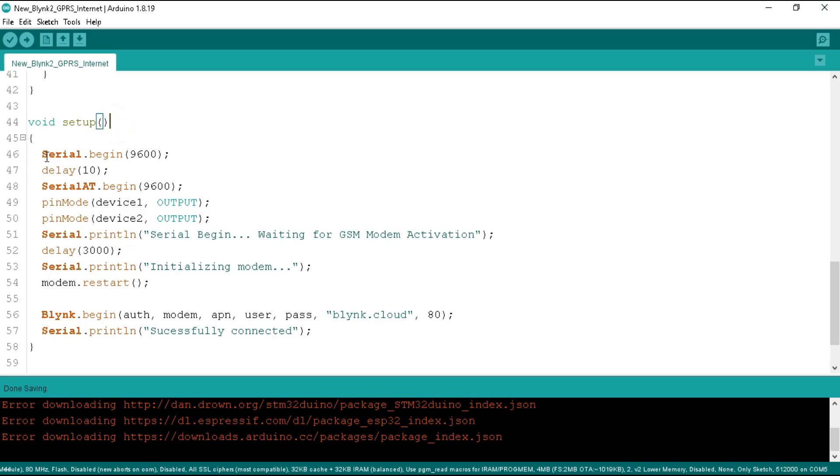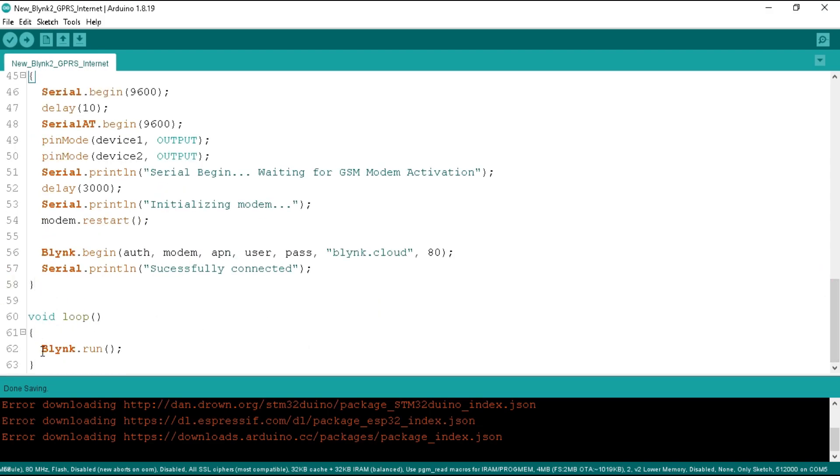In the setup function we begin serial at 9600 baud, and below we begin the software serial at 9600 baud to operate the GSM modem. We define device1 and device2 as outputs for the relay, and print a message to the serial monitor. After 30 seconds we call modem.restart() to start the internet using the GSM GPRS modem. After this we start connectivity with Blynk using Blynk.begin(), passing the authentication token, modem type, APN, username, password, and the Blynk website address with port number. You will see all of this information in the serial monitor while it connects to the Blynk server. In the loop function we call Blynk.run() to execute all Blynk commands.